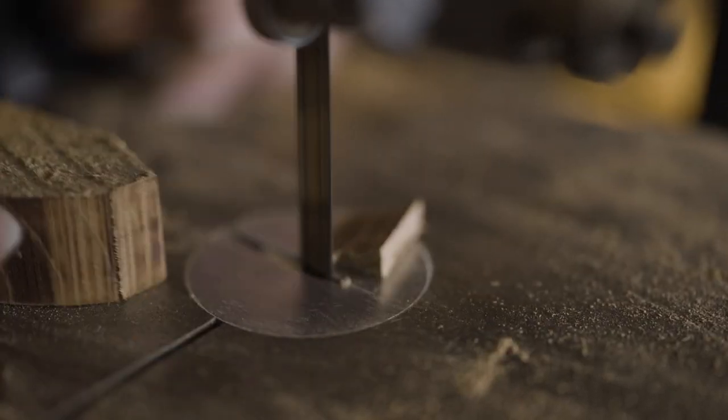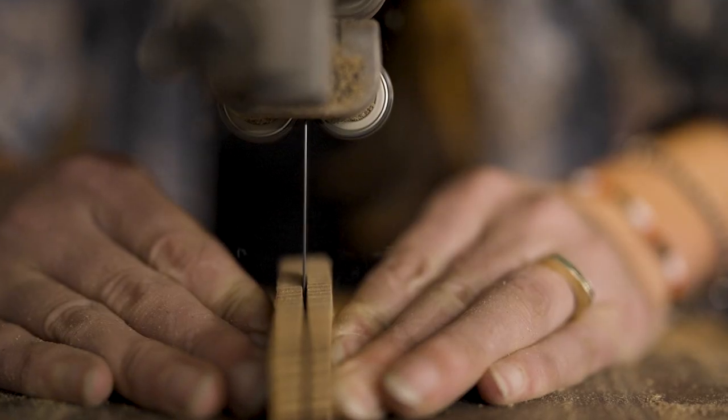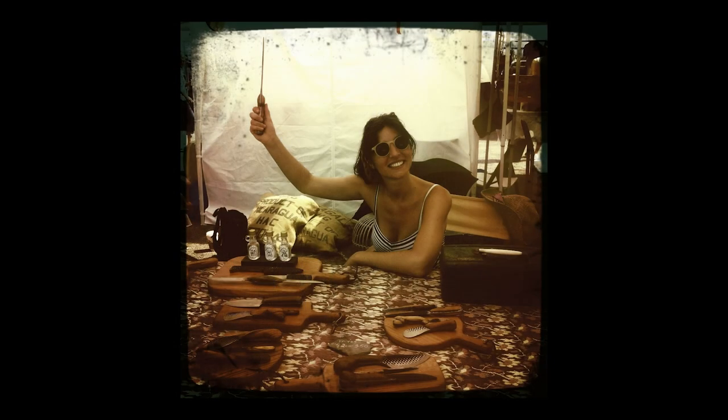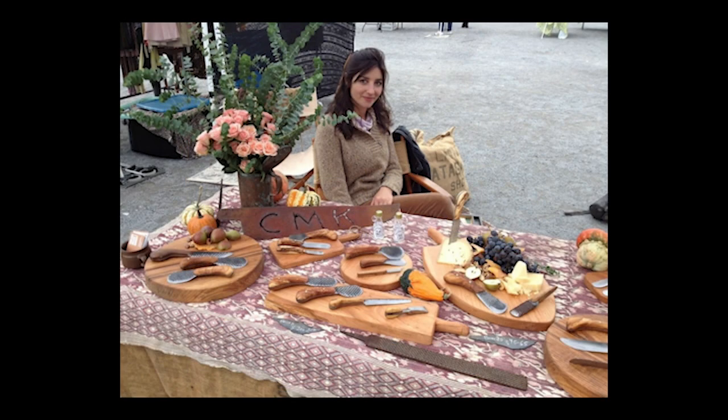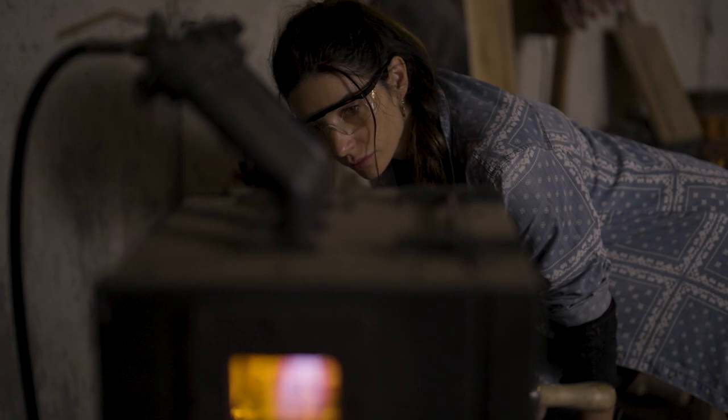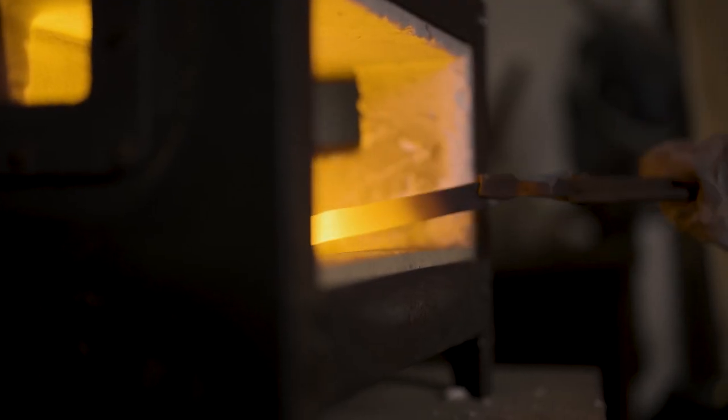I gave the first knives I made away to friends and their response was so overwhelmingly positive. On the weekends, I would go down to Brooklyn and have my little table set up and people would walk by and ask me, "Wow, what the heck are these? These are so strange looking. What do you do with this? Where are you from? What are these? Why this thing?" And my answer was always, "Why not?"